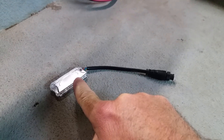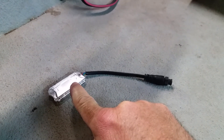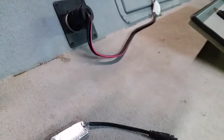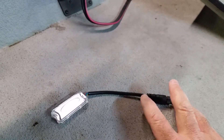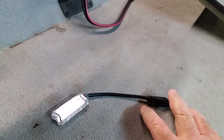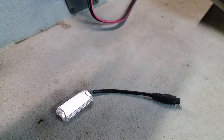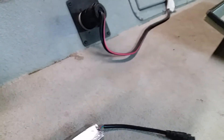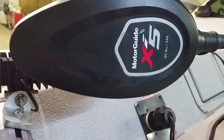Once it glows green, your update is complete. You unplug your trolling motor, power it off again, and then undo this from your NEMA cable. You connect your NEMA cable from the trolling motor to the fish finder back up, then power your trolling motor back up and it will locate. Then your pinpoint will work — it will locate GPS.